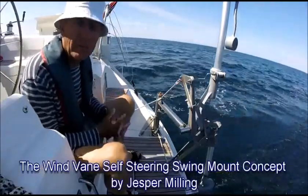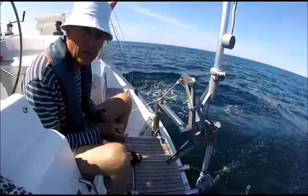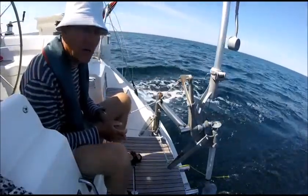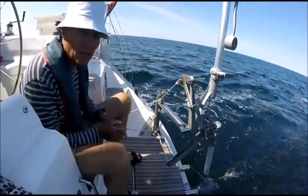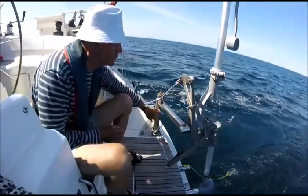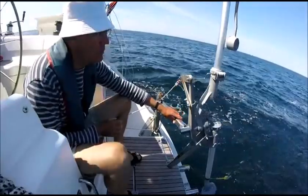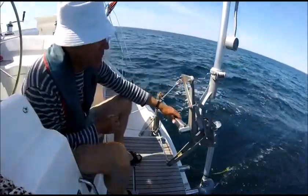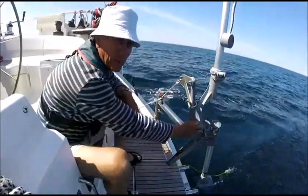Hi and welcome aboard Senorita. Senorita is a Bavaria 38 and with this video I intend to demonstrate the concept of the holder — the holder of our wind pilot, our wind steering device, which is a Neptune from England.